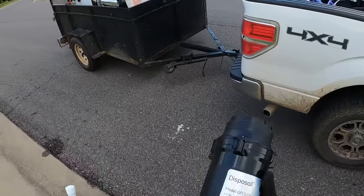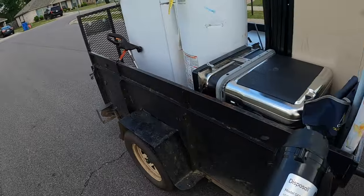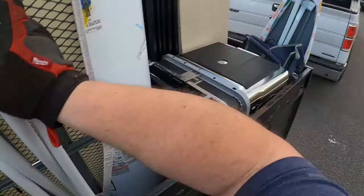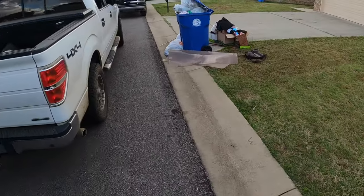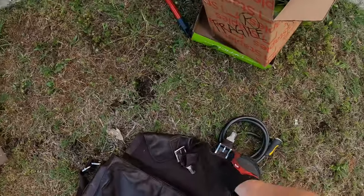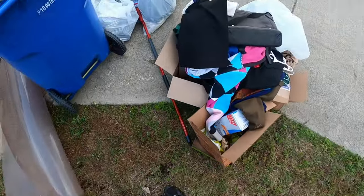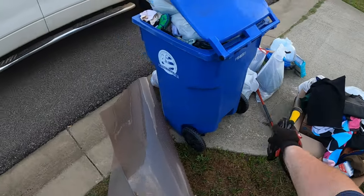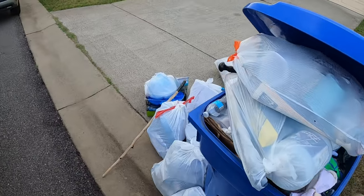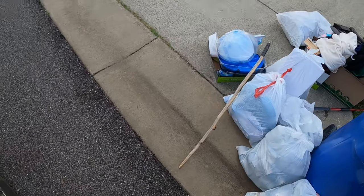Every place I've talked to takes these and just shreds them. Anything else y'all will take - you'll see. Would y'all take the rock salt? I think that's about all we got. Yeah, sure.